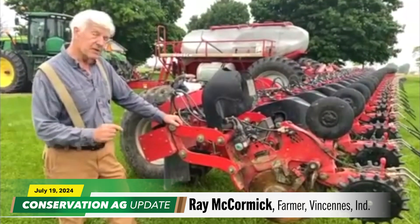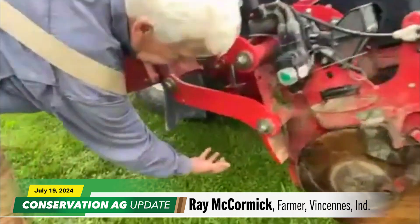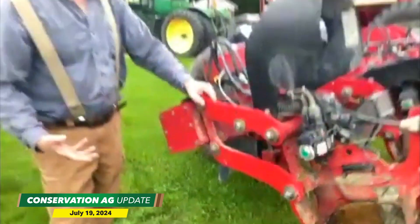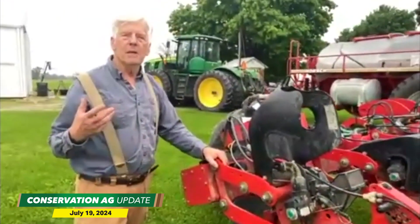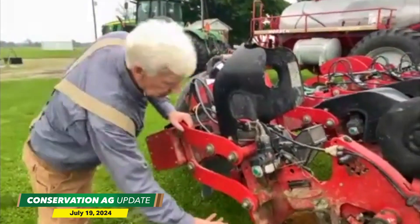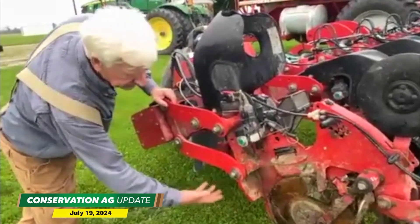The first thing you might notice is there's no row cleaner — no coulter, row cleaner, anything. I wanted a planter. If you believe in minimum soil disturbance, then I didn't like raking all the residue over and disturbing the residue and so forth.